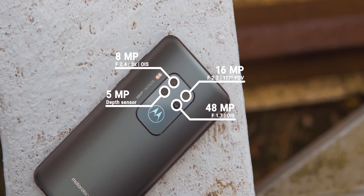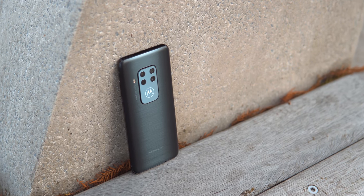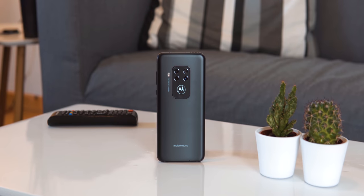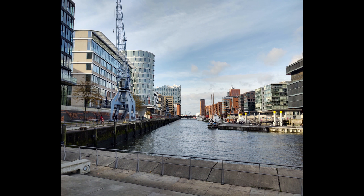Don't get me wrong, that's not a bad thing as you'll see in the samples. This is paired with a 16MP wide angle and an 8MP 3x telephoto camera. The last one is only a 5MP depth sensor for better bokeh. Both the main and telephoto cameras have OIS. And I can say this already — I am very impressed at what Motorola has done with this camera system, especially for the price.